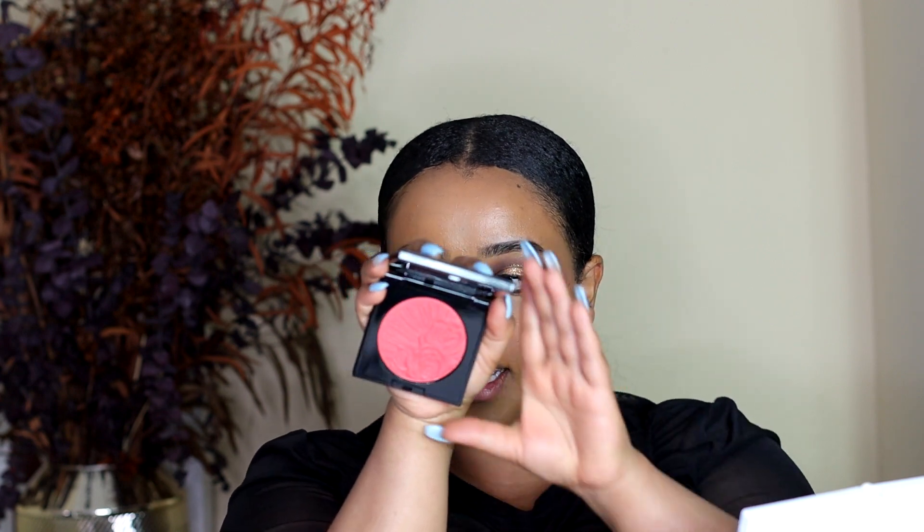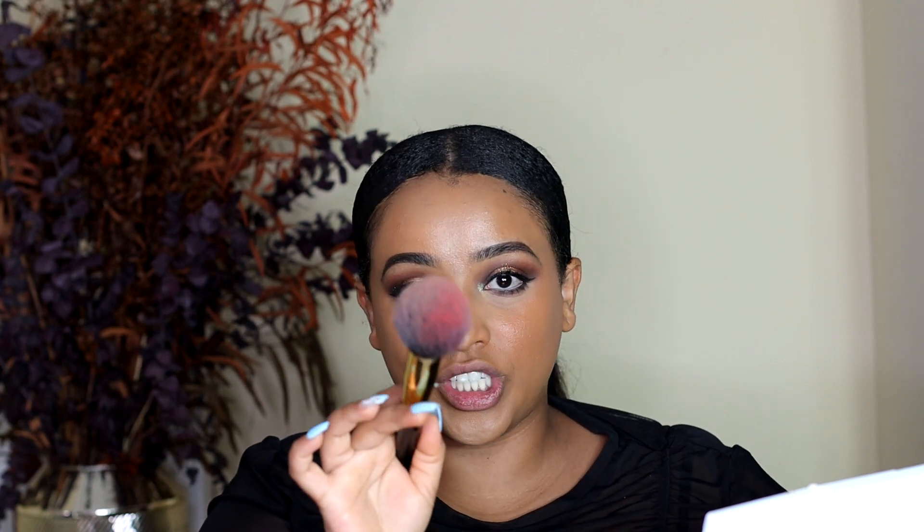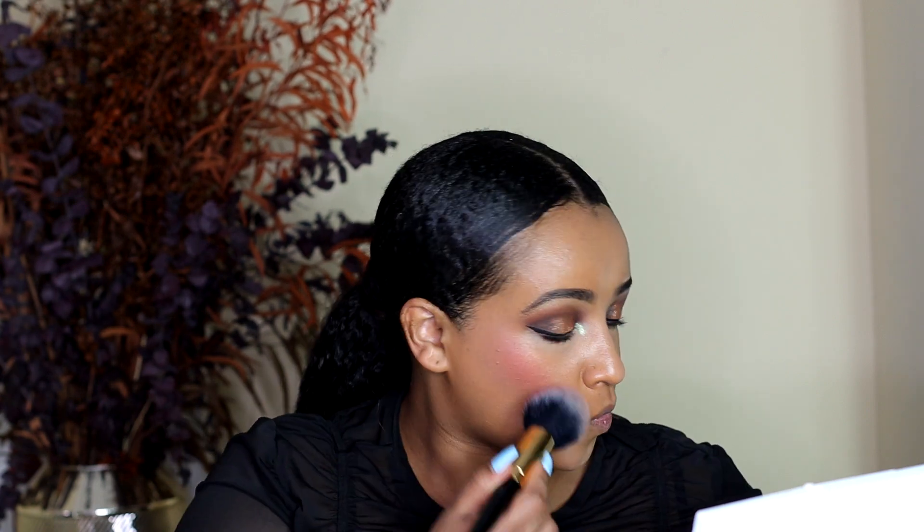So the next shade we're going to try is Electric Bloom, and that is in this nice orange color. You can see the pigment on the brush — she's like super pigmented. So Electric Bloom is a vivid coral shade.